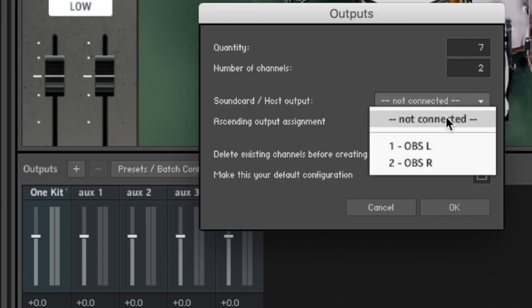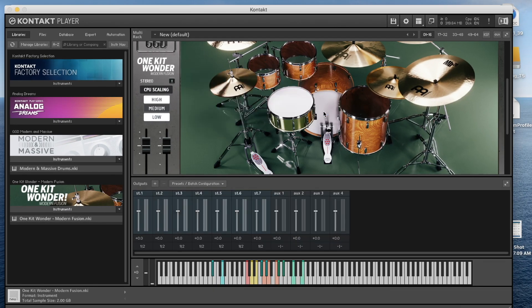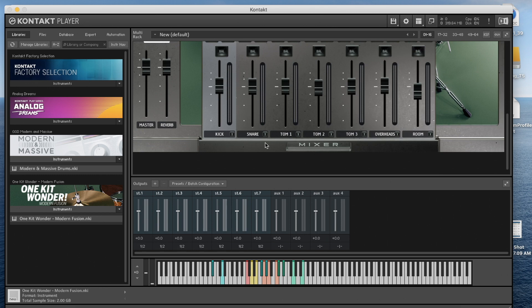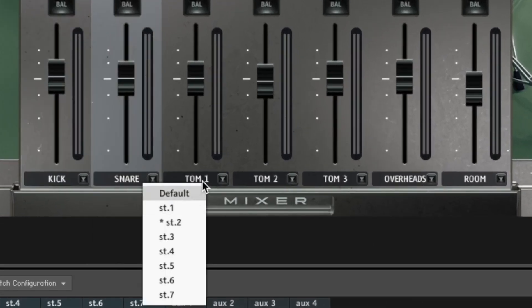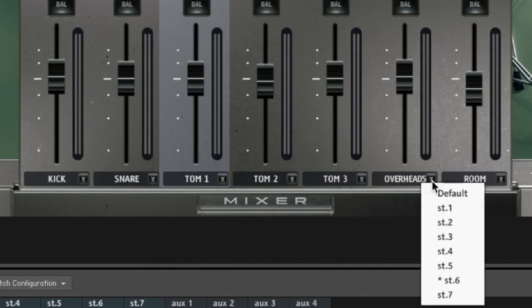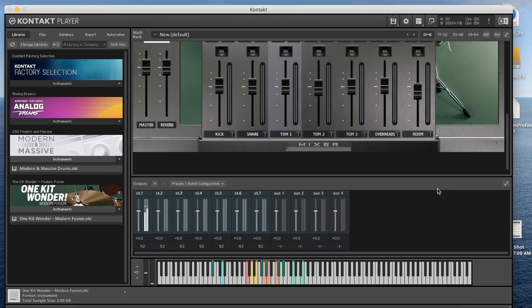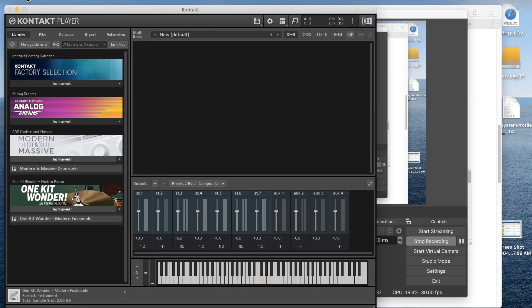Set Standard Host Output, Ascending Output yes, Delete Existing Channels yes, Make This the Default yes. Now we have stereo channels one through seven. Go to the mixer and assign each instrument to its output: Kick to channel 1, Snare to 2, and so on through channels 3, 4, 5, 6, and 7. If the floor tom still plays on ST1, close Kontakt and reopen it to refresh.